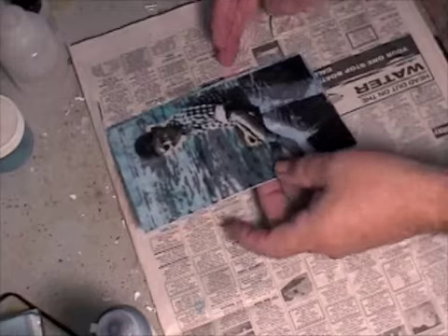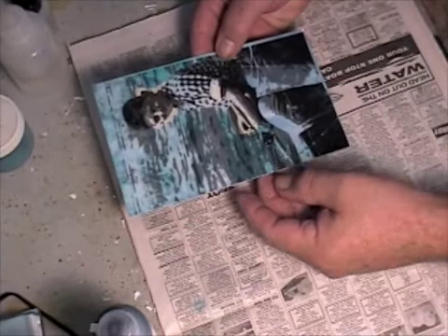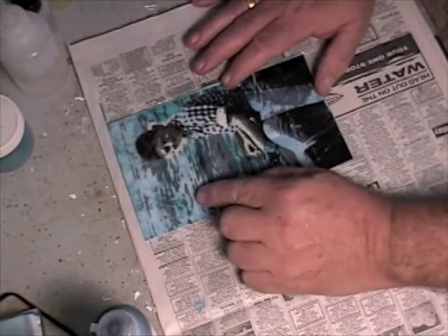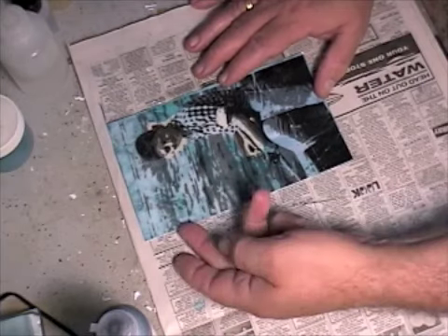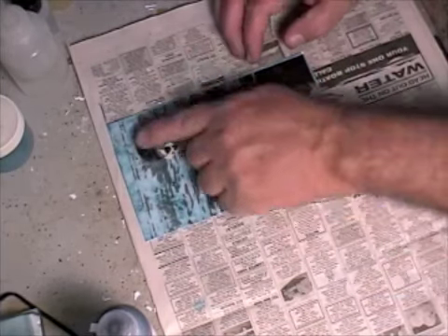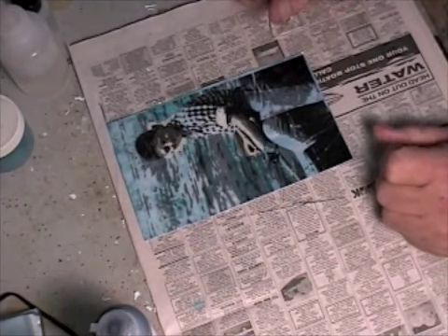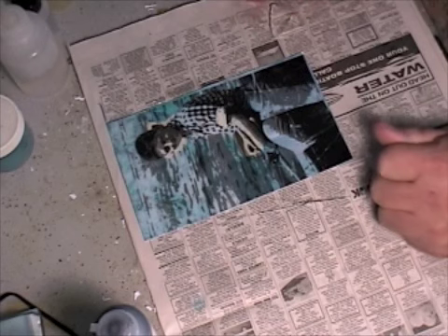So here's the piece after an hour. You can see I've trimmed it up a little bit and gotten rid of a lot of the excess. The upper surface is dry, but the acrylic between the transfer and the paper is not dry yet — this will get much more clear. So I'm going to give this a couple more hours and we'll take a look at it then, and hopefully it'll be cleared up enough that I can post this video.